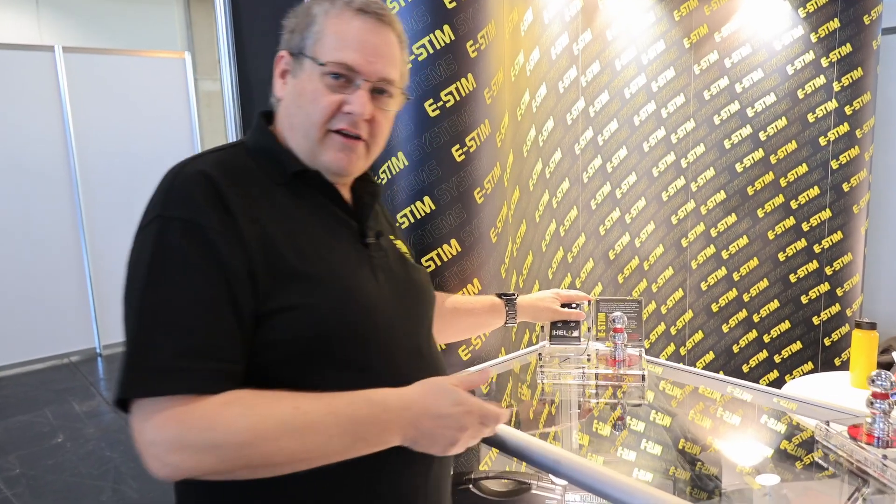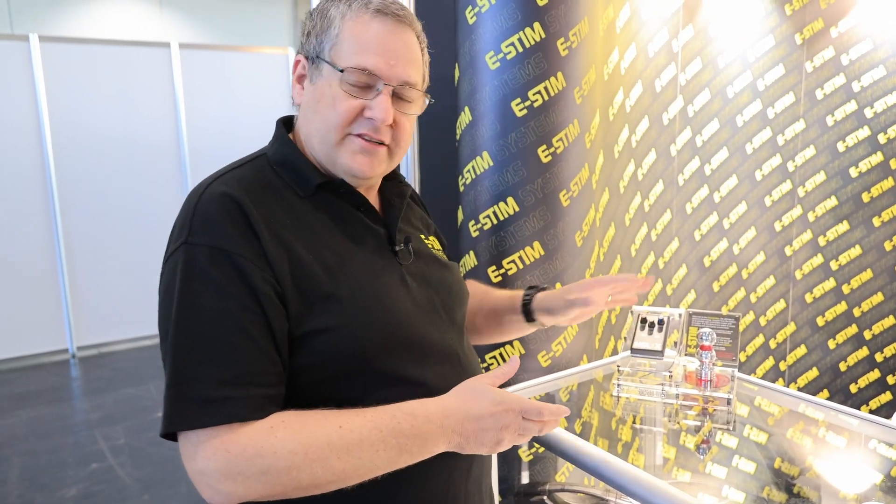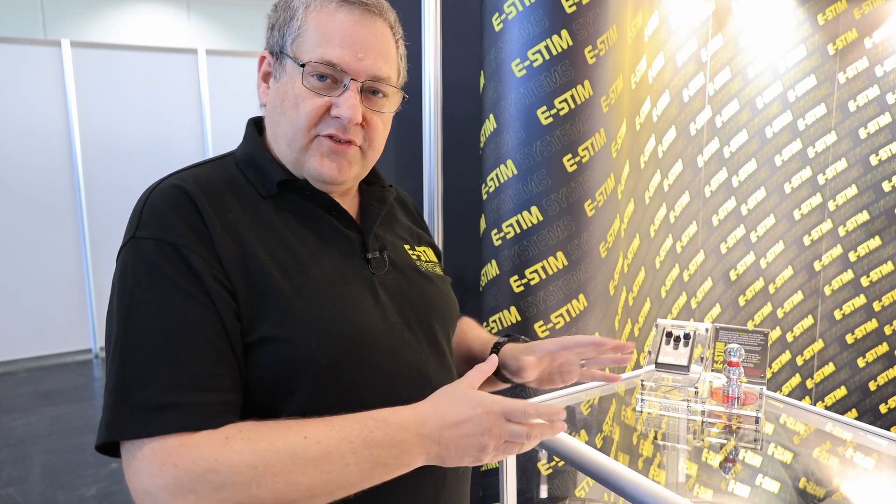If you come a little bit closer, we have our Electro Helix — a nice little single channel box based on the Series 1, which is actually the box that started our company. It's been updated a little bit since then, with a couple more modes and similar levels of power. It's perfect as an ideal starter kit.